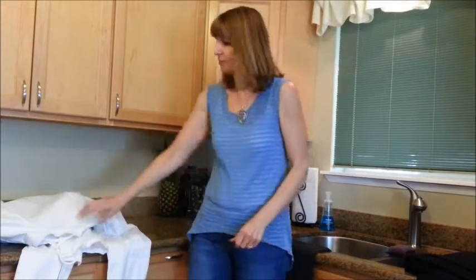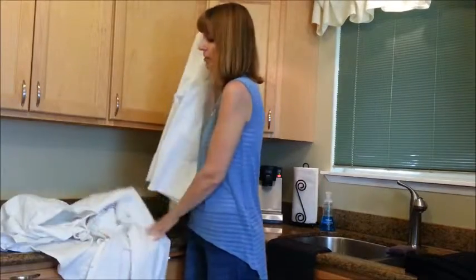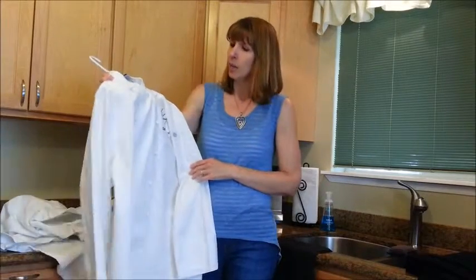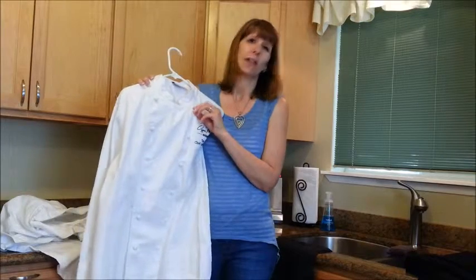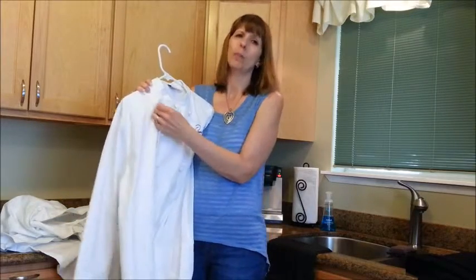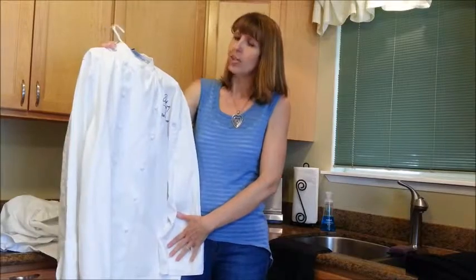He also has Chef Works chef coats, and we're really happy with those too. They're 100% cotton from their executive line. The cloth buttons are nice — they look nicer than plastic — but they're a little hard to get through the hole. They do stay securely though.